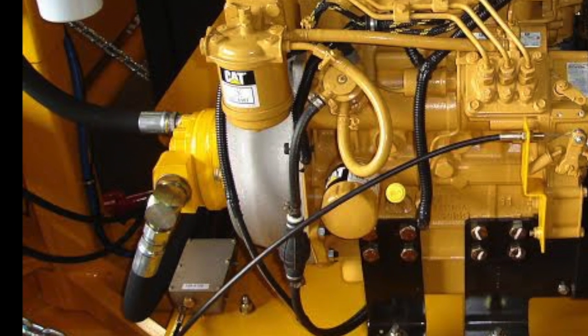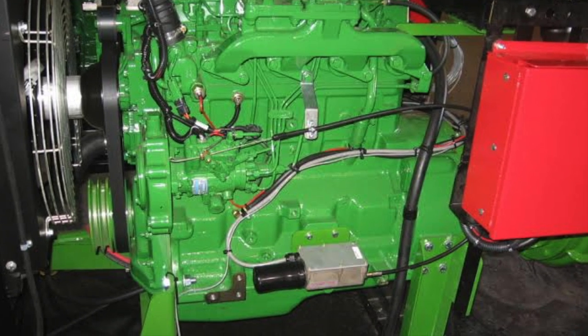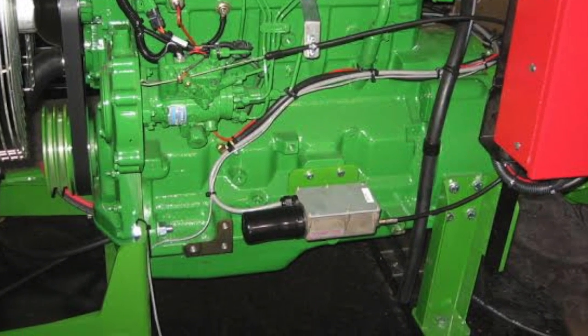The 720 series was designed to replace a mechanical device and become the interface between the user and his or her equipment. This product can also be seen anywhere where there is a push-pull cable.